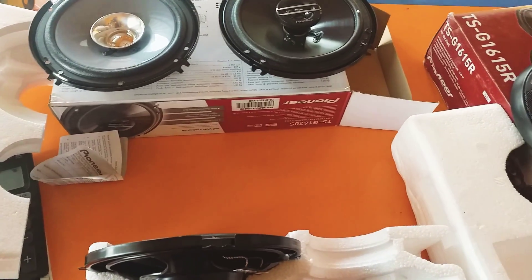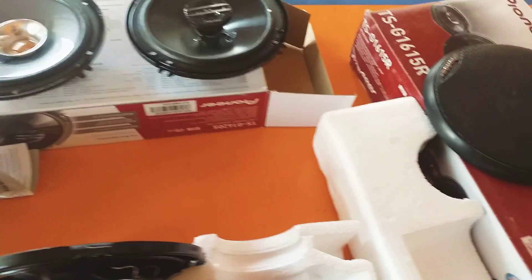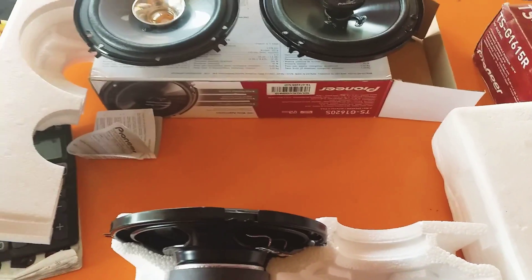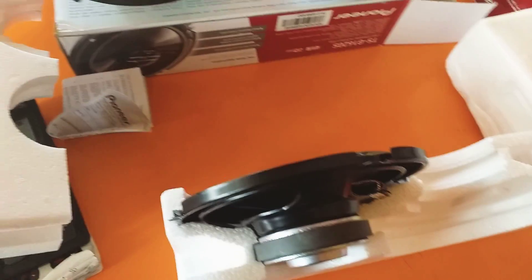Hello guys, welcome to our video. Today we're going to see the differences between the original and fake Pioneer speakers, because nowadays a lot of fake Pioneer speakers are available in the market. So how to spot the differences between the original one and the fake Pioneer speakers? It's very simple guys. First of all, the first point to remember is to always check the box packing of the speakers.